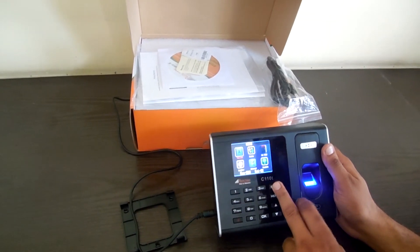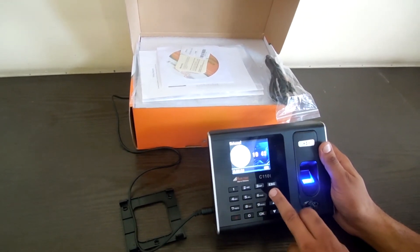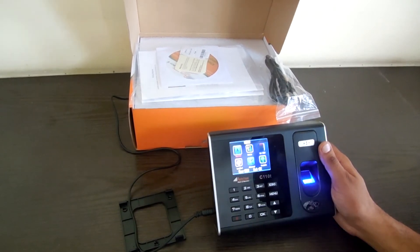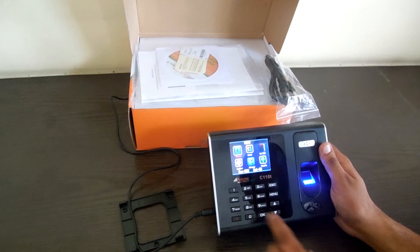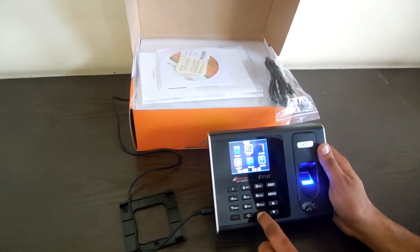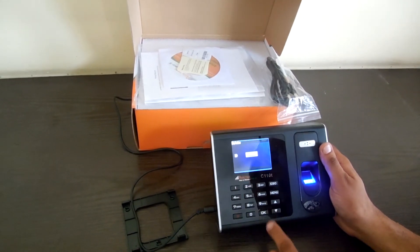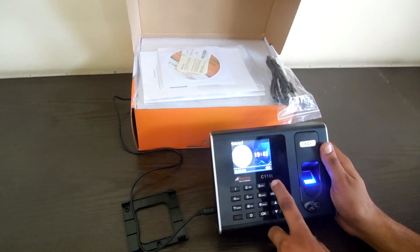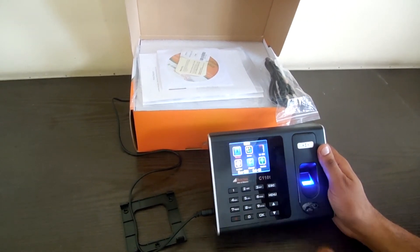Now if I come out and press Menu, it is asking for manager confirmation. If I press the manager finger, it is working. Now I can delete the finger — the ID one is two. After deleting it, if I press Menu again, it is working fine.